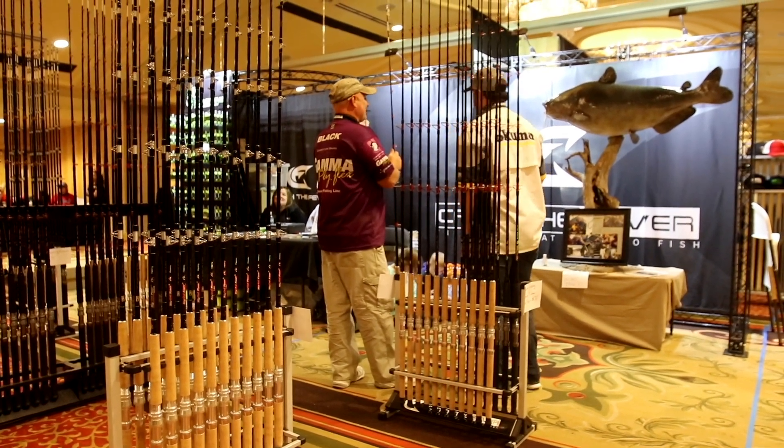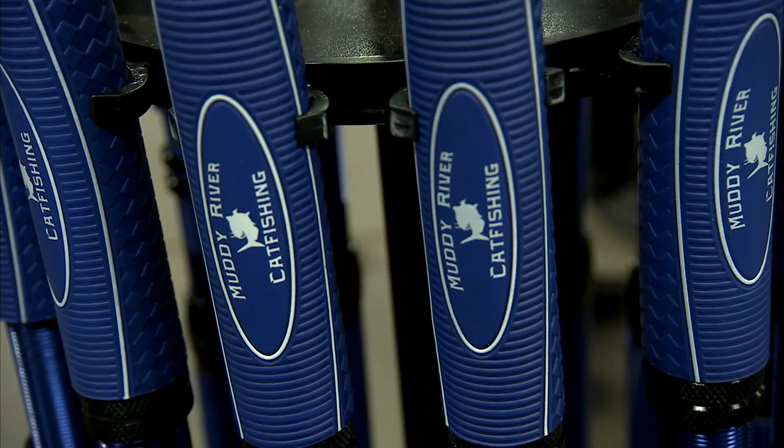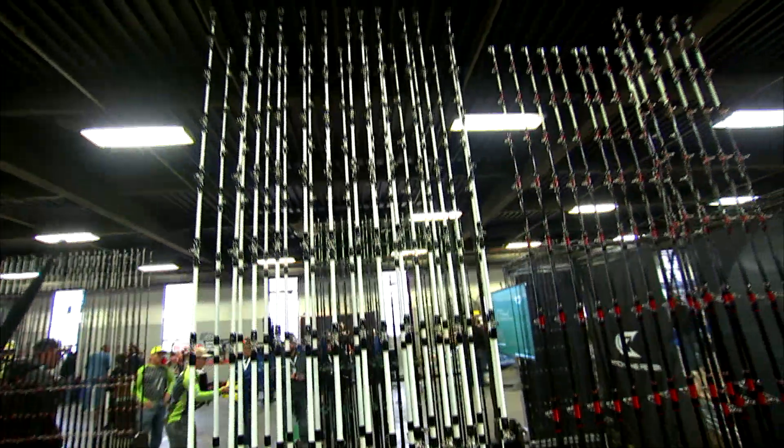That's one of the great things about the Catfish Conference every year. Every catfish rod manufacturer in the country is there, and it's a great place to get the rods and avoid the shipping cost by bringing them back home with you.